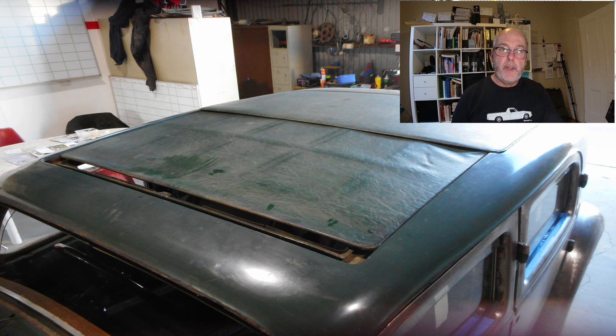I'll start off with a few photos that were taken before any work was done on the sunroof, then I'll move on to the repair work done, and then finally to the reassembly. So let's get on and have a look at this sunroof.